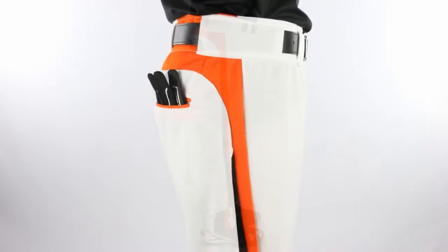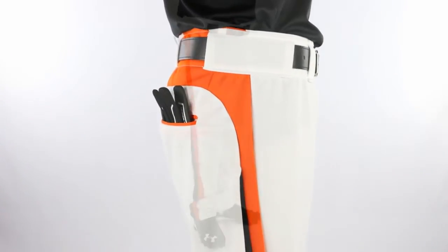Youth through adult 3XL sizes are available. Purchase online at homegrownsportinggoods.com today.